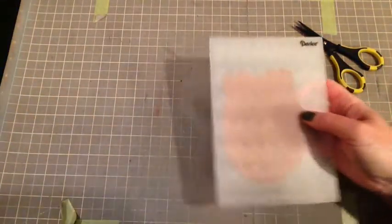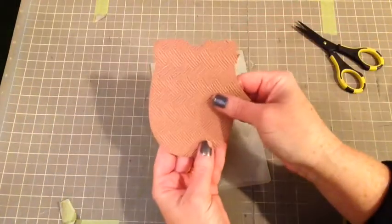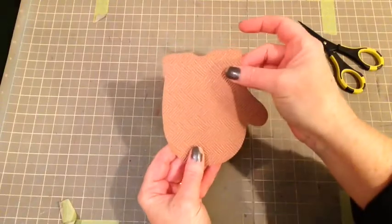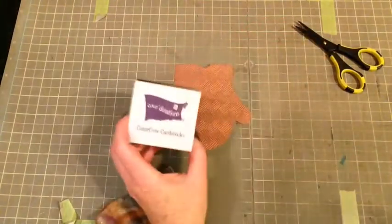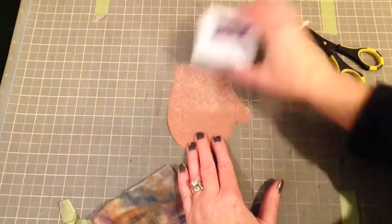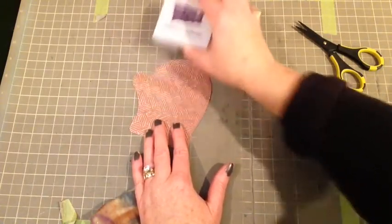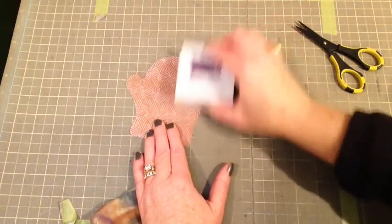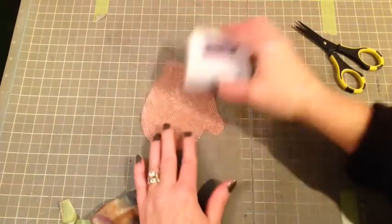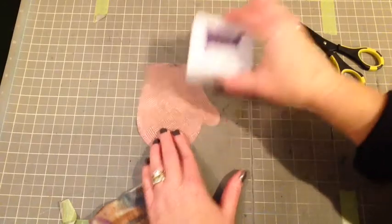As you can see, you just send it through your Cuttlebug or whatever machine that you have, and when it comes out you can see already that gorgeous texture. And that would be great just the way it is, but when you use that sanding gadget on the Core chocolate box cardstock, that beautiful pink is going to come through. One of my favorite color combinations is pink and brown, so this just really works well together.